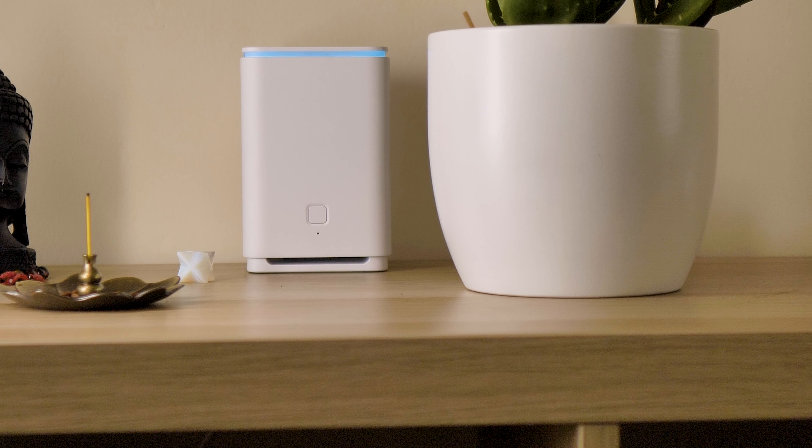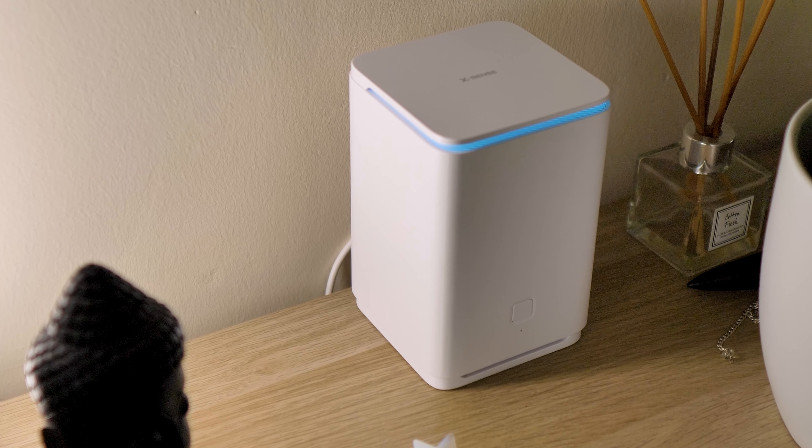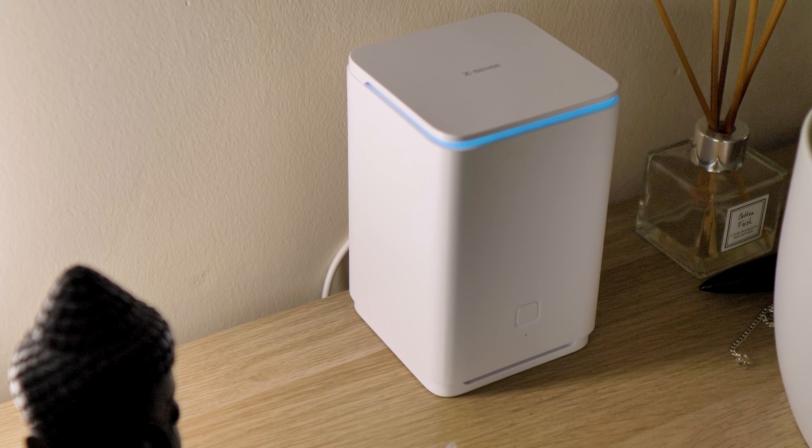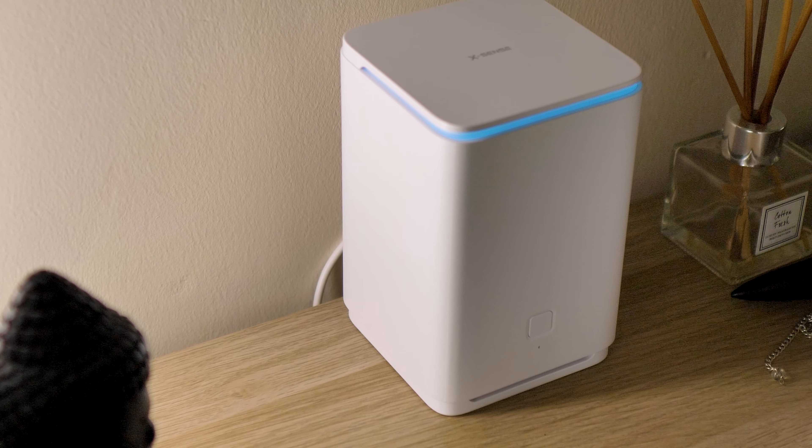Before I give you my final opinion, let's have a listen to the sounds the base makes. System disarmed. Home mode ready, system armed. Away mode ready, system armed.